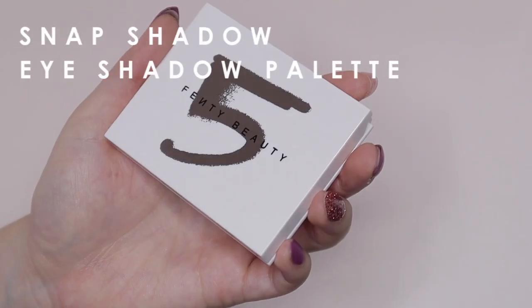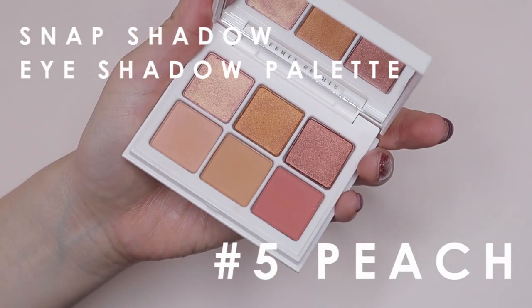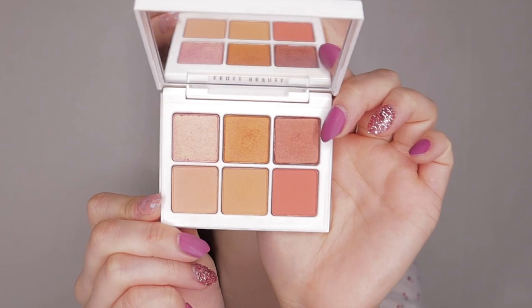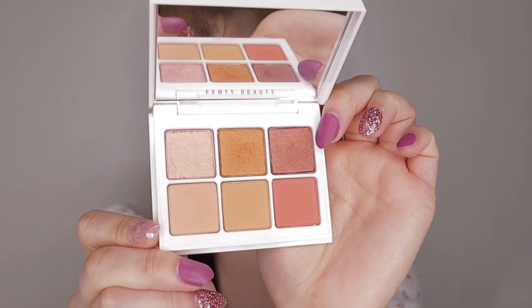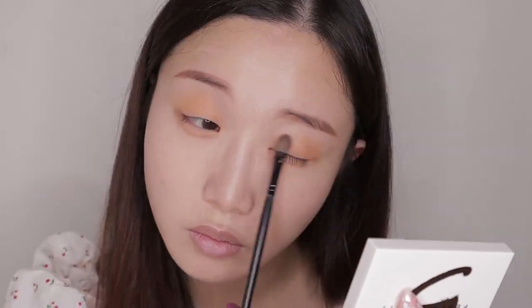Now I'm going to head on to my eye makeup. I'm using the Fenty Beauty Snap Shadows Mix and Match Eyeshadow Palette in number 5 Peach — the colors in this palette are literally so gorgeous. First, I'm taking this matte peach color called Peach Me and applying it all over my eyelids and also under my eyes as well.